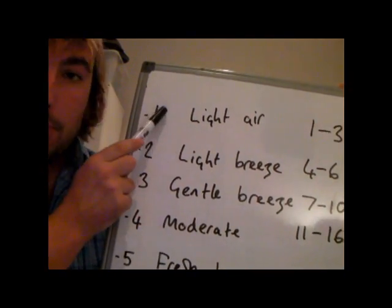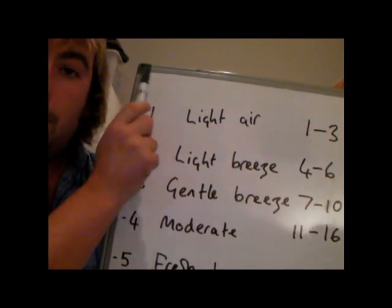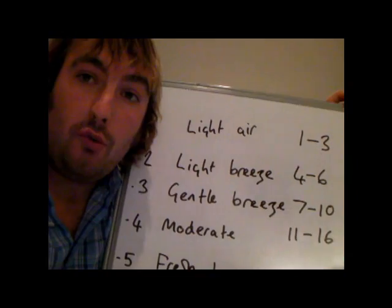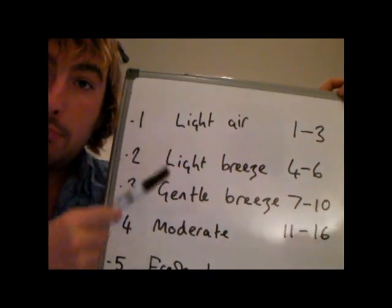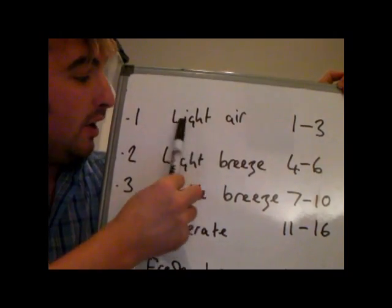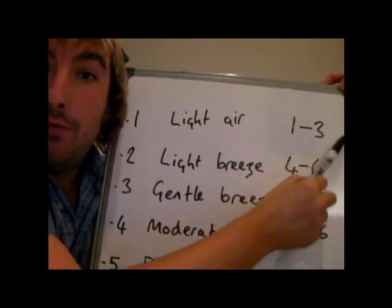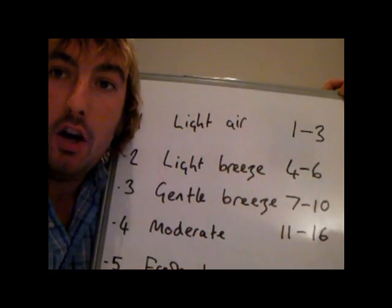This is the Beaufort scale here. It goes from 0, which is dead calm, to 12, which is a hurricane, and it's broken down into 12 slots. Then we've got a description of what the wind is, and then we've got the wind speed range in knots.